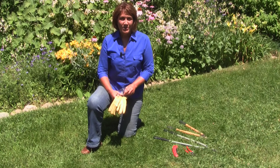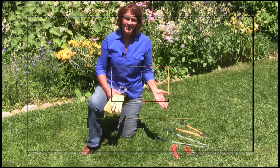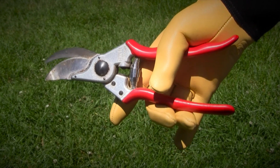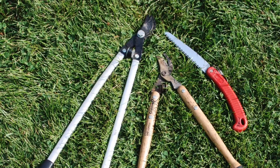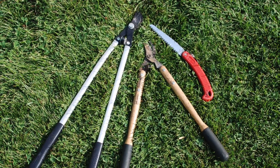Gather your pruning equipment. You'll want gloves to protect your hands, safety glasses to protect your eyes, and a few basic tools. A bypass pruner — both blades are sharp and cut like scissors — will be useful for cutting stems about a half inch or less in diameter. A lopper can cut larger branches and extend your reach. A pruning saw or reciprocating saw will take care of the larger branches.